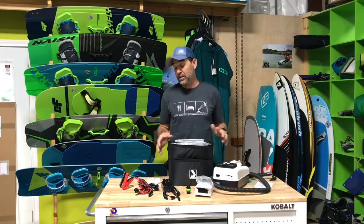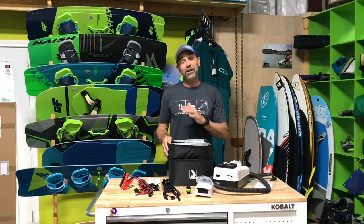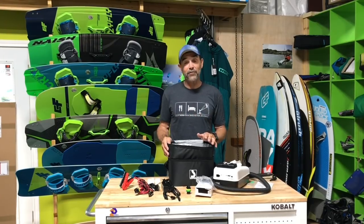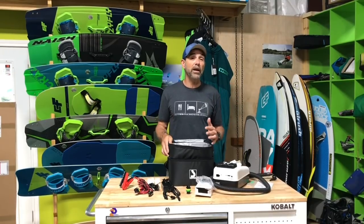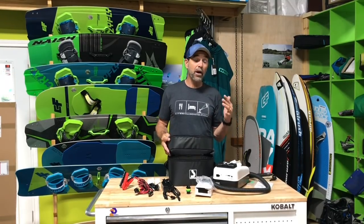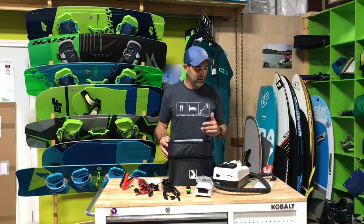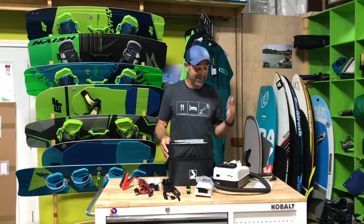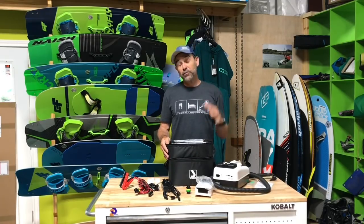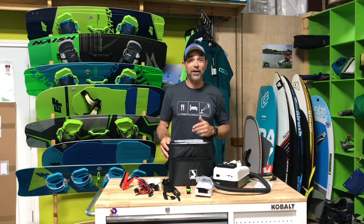If you haven't had a chance to use one of these, definitely give it a try — send us any questions you have about the pumps. Once you start using one they become very addicting. That's Jeff Howard with the new Bravo 20 — a 20 psi pump from Scoprega. They're great; let us know if you have any questions here at kiteboarder.com.